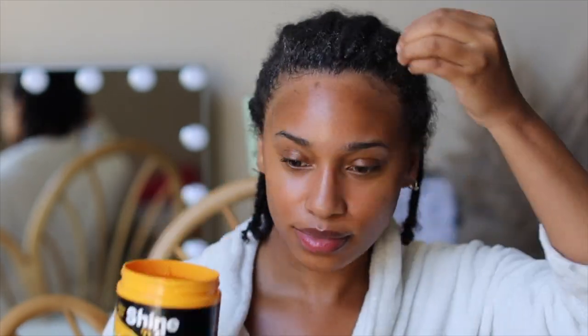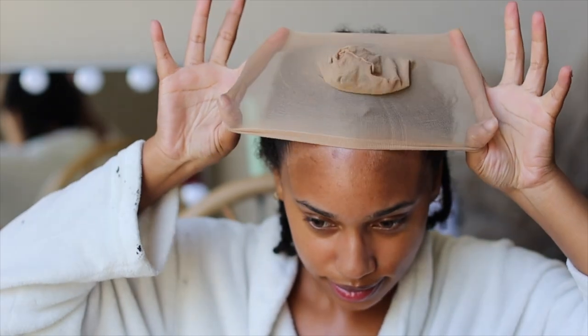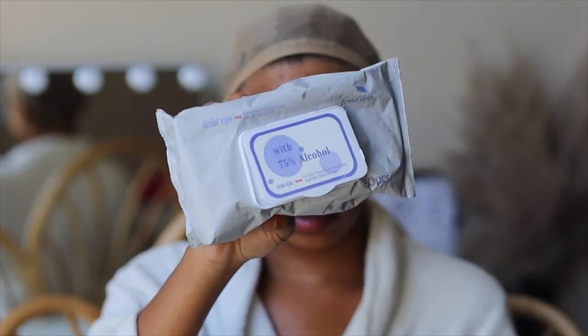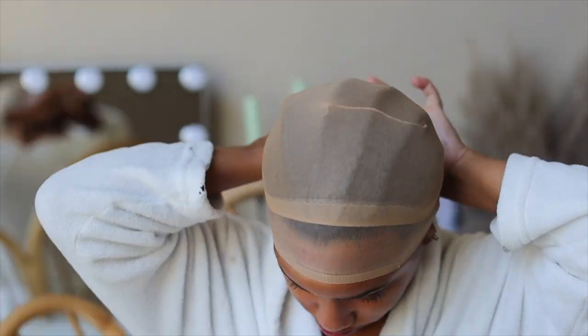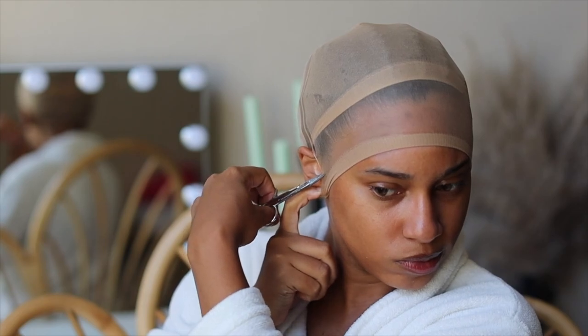So now it's time to install this unit. I'm going to take my Shine and Jam conditioning gel, apply that to my edges, and then apply my wig cap. Don't forget to have some alcohol wipes on hand — making sure each step of your surface is clean will help your wigs last way longer and help the glue dry as clear as possible. Because if it's not clear, you're going to have white residue and it won't look naturally melted into your scalp. So that's a quick tip.